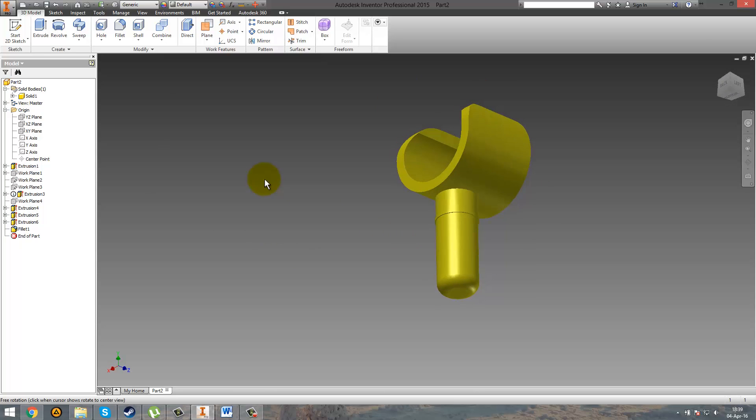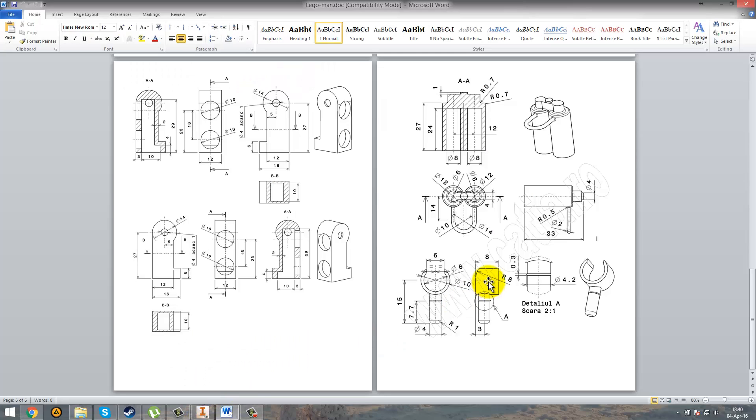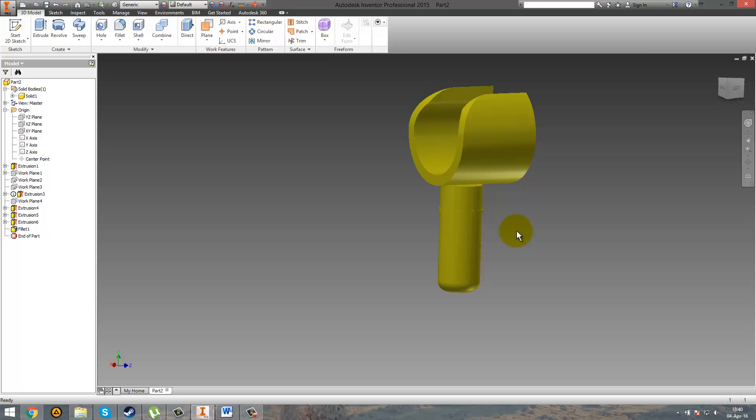And this is the hand part. You see — not every time something that appears really easy at the beginning is easy until the end. Just this fillet with a radius of 8 was really hard to make. Take care guys, watch carefully when you draw something. Thank you for watching, and see you next time.